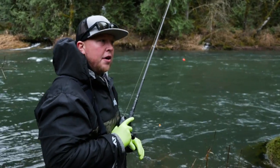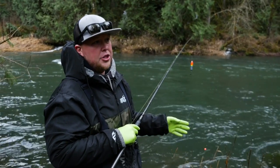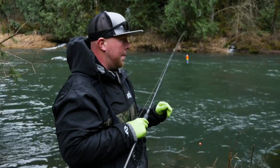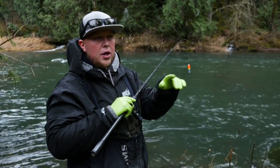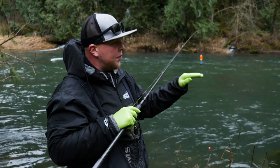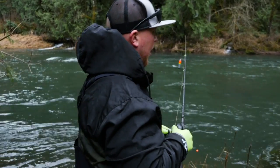Another very important thing when you're bobber dogging from the bank is line management. Controlling your line is the difference between catching a fish when your bobber goes under and not catching it. If you've got too much line on the water you're going to struggle to get the hook set — these fish are grabbing beads and spitting them out as fast as they grab them. Managing your line as it moves down current is critical. I always tell people to envision a candy cane shape behind your bobber — coming from your bobber in the direction of a candy cane back to your rod — that's how much line you want on the water.